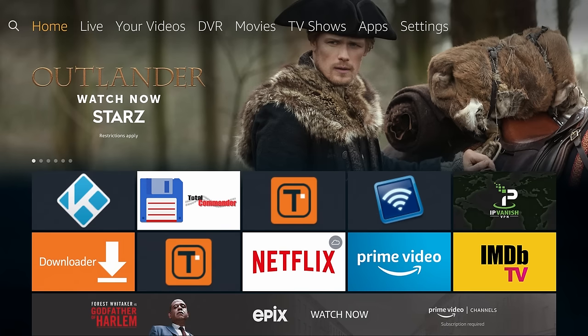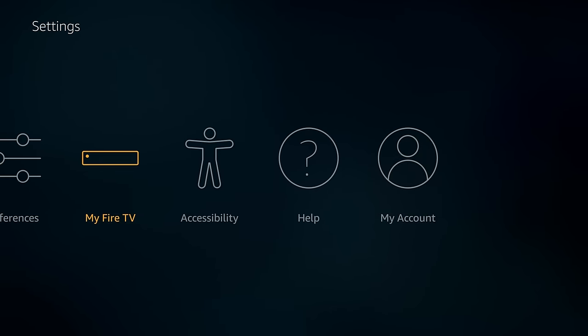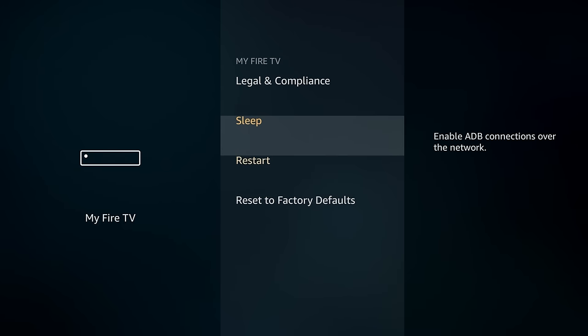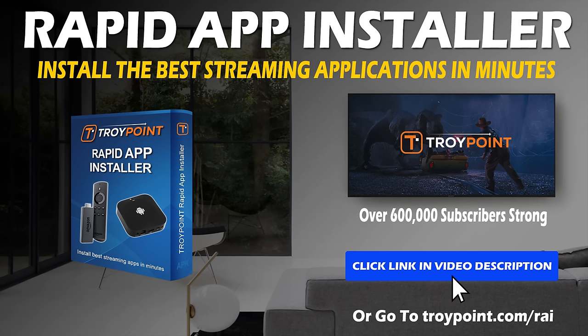Prior to this video I reset my Fire Stick to factory default settings, and you will see the reason for this later in the tutorial. The only applications I've installed so far are Downloader and the free TroyPoint application with the Rapid App Installer. You can get my free TroyPoint app via link in the video description if you don't already have it.